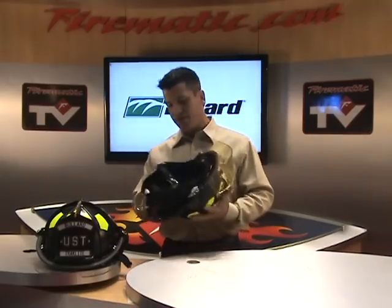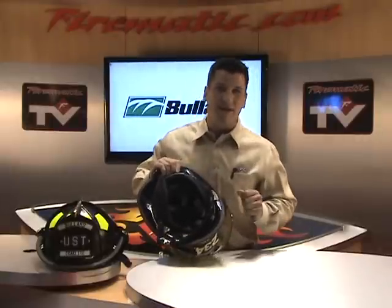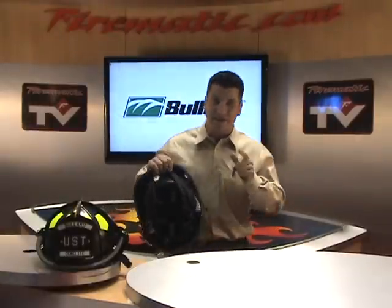Standard features on these helmets: we've got a leather-covered ratchet in the back. The ratchet, by the way, is manufactured in-house over at Bullard. That's unique in the industry.